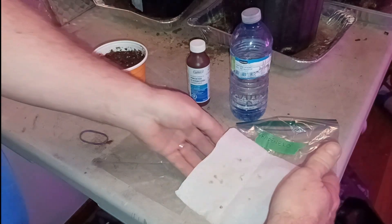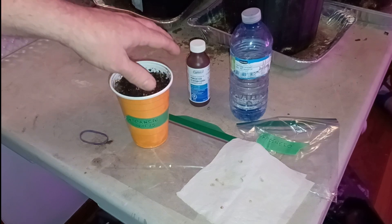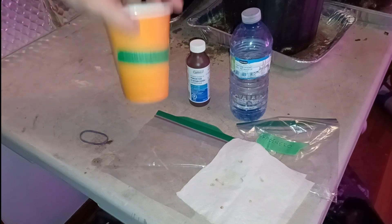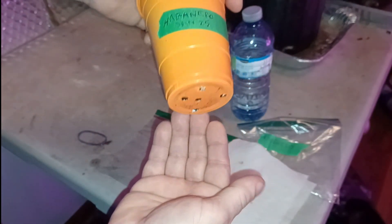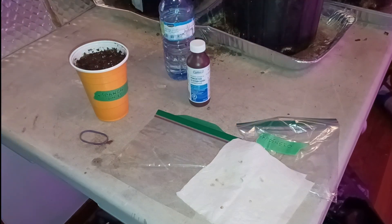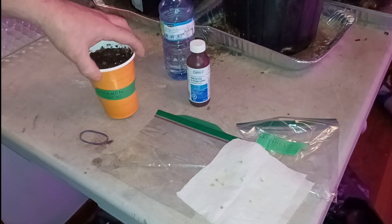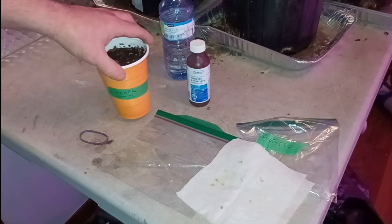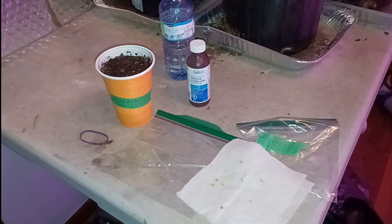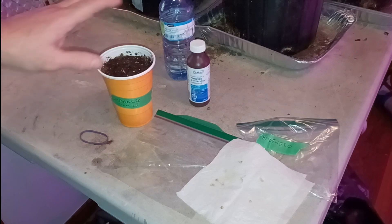What I've done is I've gotten a solo cup ready. I like using solo cups — I tend to use these rather than seed trays. I find them easier to move around and easier to work with. I do have holes cut into the bottom and I set them into trays like those in the background, and I water from the bottom. This one I have marked for habanero, January 25th, which is today. I find them economical to use. I'll put several seeds in here, and as the plants come out I'll start moving them into new solo cups, one individual plant per cup before they go outside.